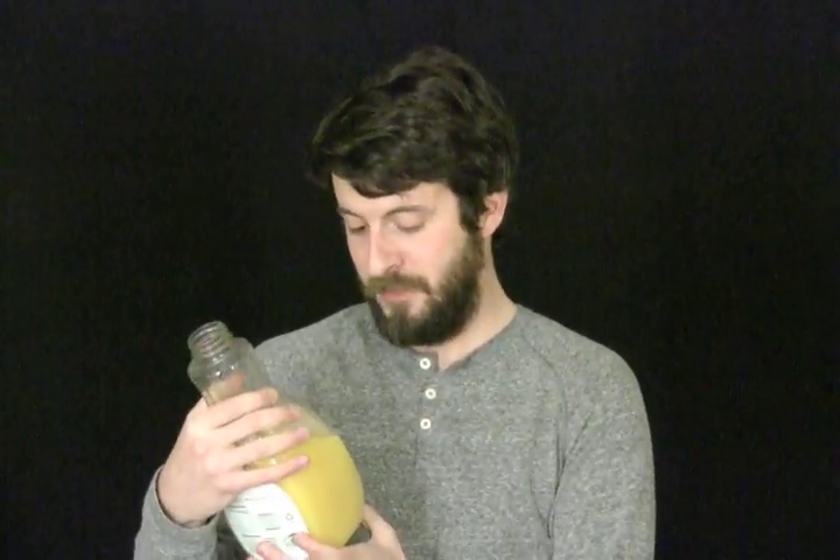I'm actually from Florida and there were a lot of oranges around when I was growing up. My father actually worked at the Tropicana plant and helped with the injection molding — not for these bottles, but for another style of bottle.